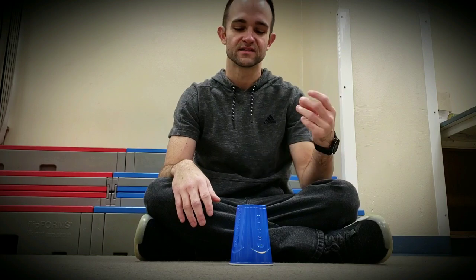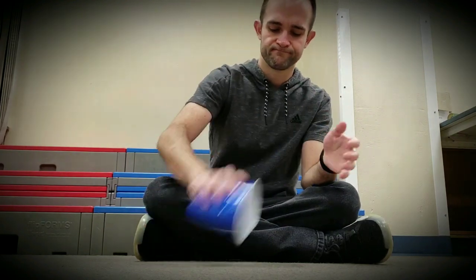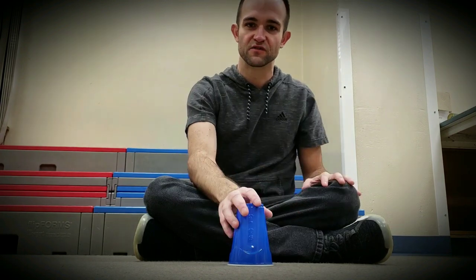Now the full speed of the song is da da da da da da da, which is... Now supersonic speed, just for fun. Bye bye.